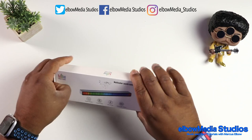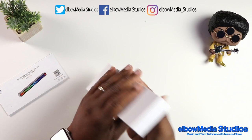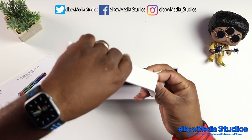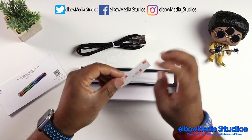It comes with a little manual and you're going to need this manual because there are only a couple of buttons on this thing. You need it to operate the colors and everything. It also comes with a power supply, and then you have some little stickers that you can use to stick it to a surface, since it is pretty lightweight.